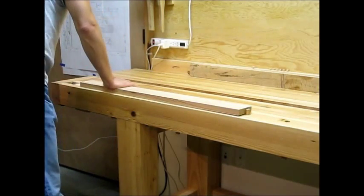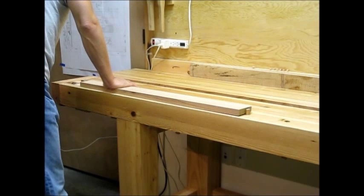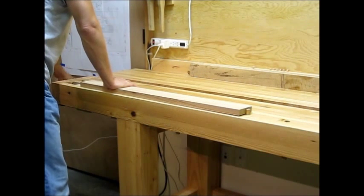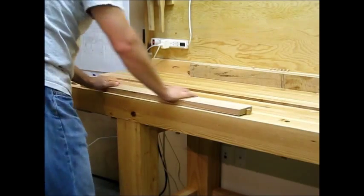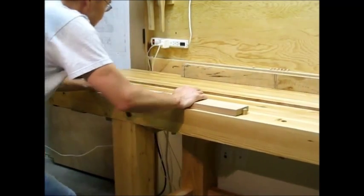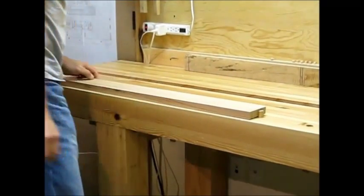It's really strong. I'm going to just clamp this long board in and demonstrate its strength. I'm moving the bench, and this bench is 300 pounds.